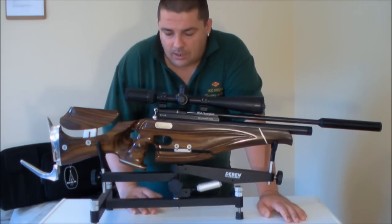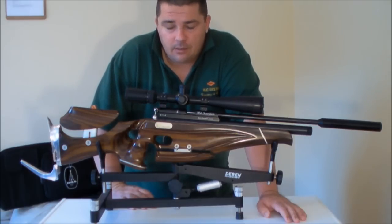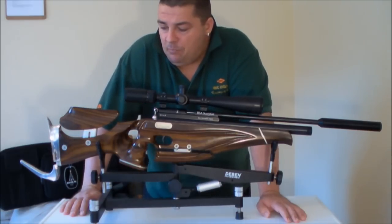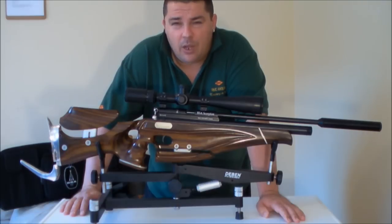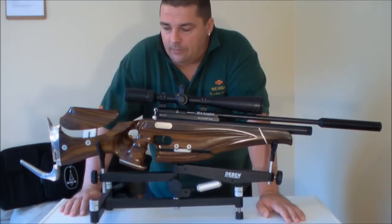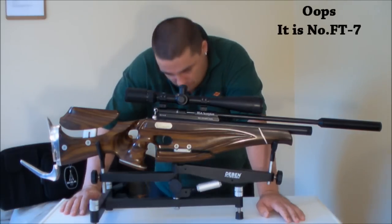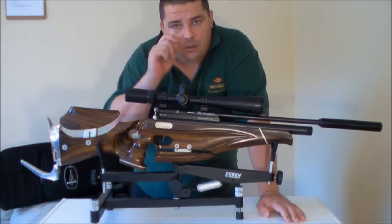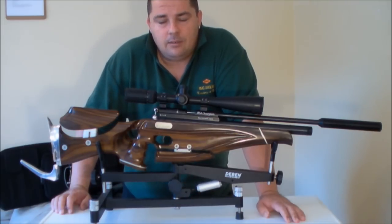I was lucky enough that Jimbee — G-I-N-B dot I-T — Jimbee Custom Stocks Limited did a stock for it. I had a look on their website and lo and behold they have an inlet for this gun. This is stock number 9 in the HFT stock choice part of the catalogue. I'll probably roll in a picture from their website now and there will be a link somewhere in the video.